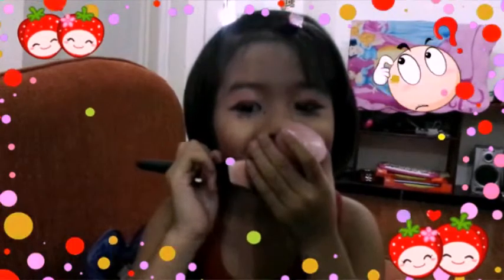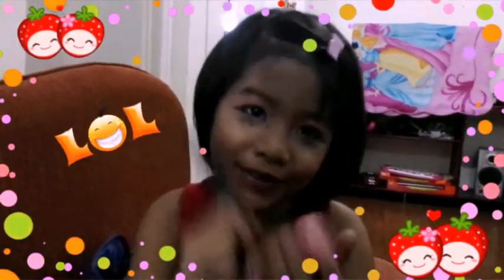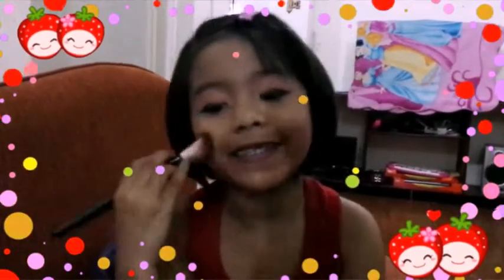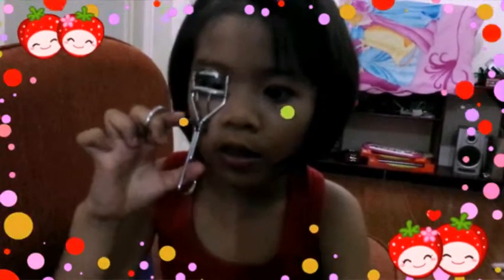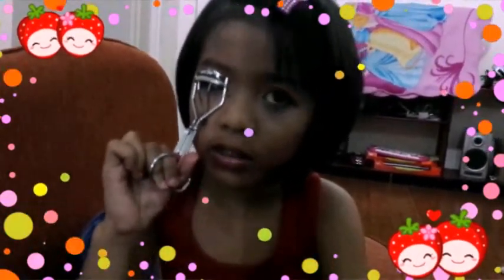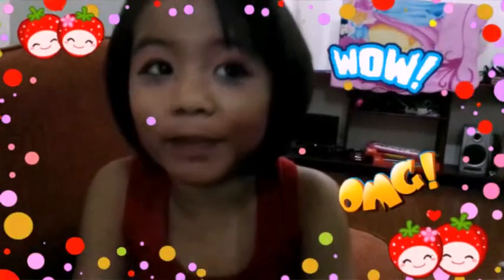This is a chicken. I shot a little chicken. Last shot. What is that? It's a chicken. It's really fabulous.